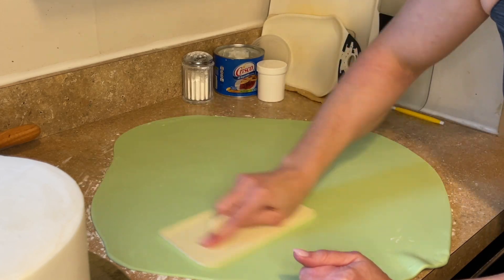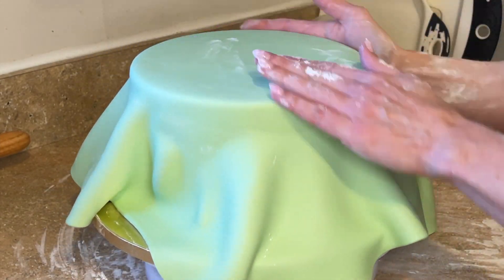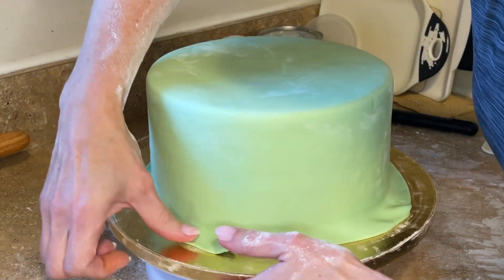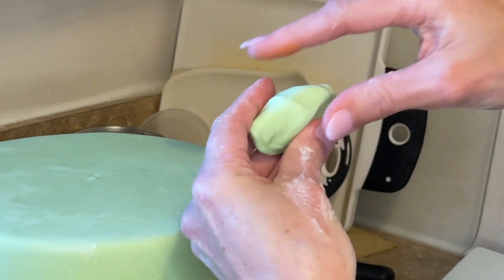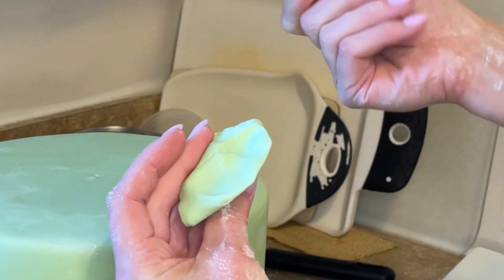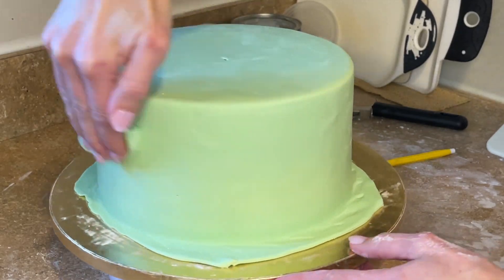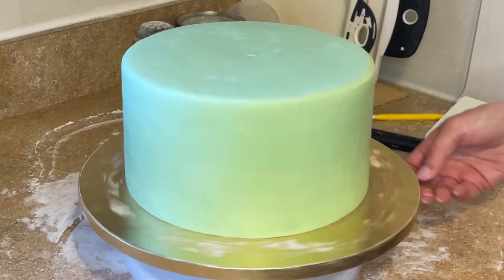After I roll out the fondant, I take a fondant smoother to smooth out the fondant and any air bubbles, then lift the fondant up and place it on the cake, pressing around the top edge so the fondant doesn't rip from the weight of it hanging down. I'm pulling it out at the bottom and using my hand to smooth out the wrinkles. I take a fondant smoother and press it against the side of the cake and push it down to the board to really seal it, then use my pinch technique — dragging my fingers together to create a sharper edge. I then use a piece of fondant dipped in cornstarch to smooth the fondant out, take my pizza cutter to cut off the excess.